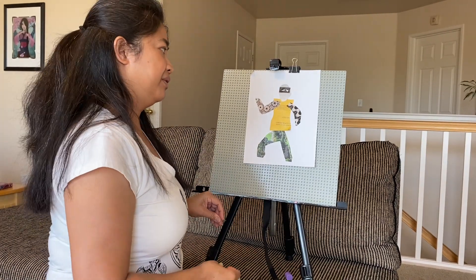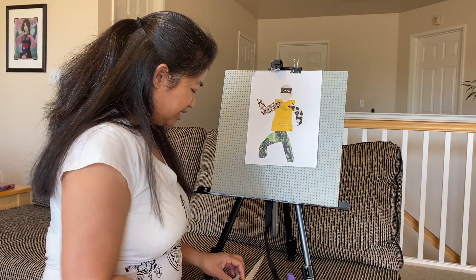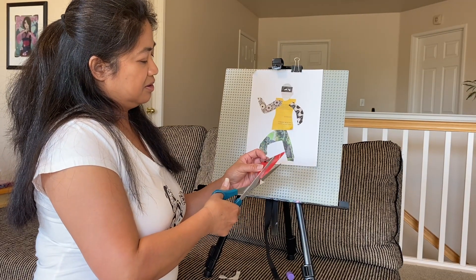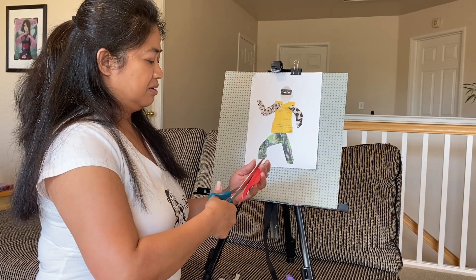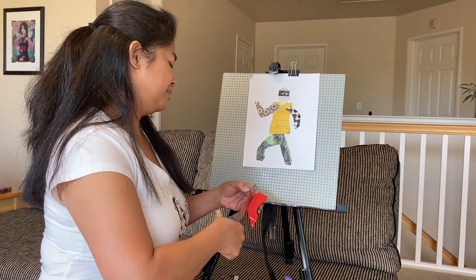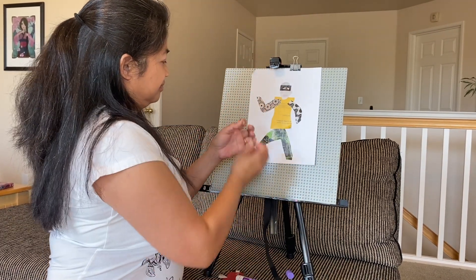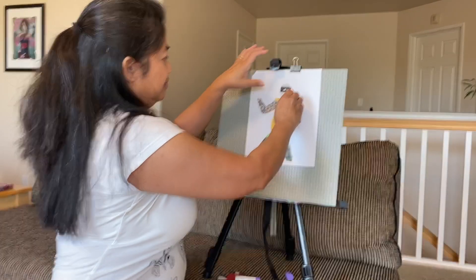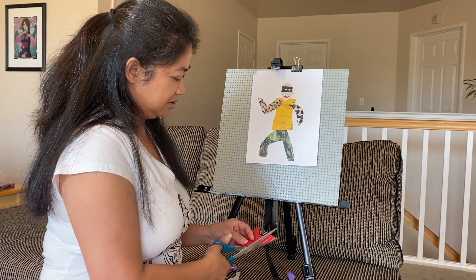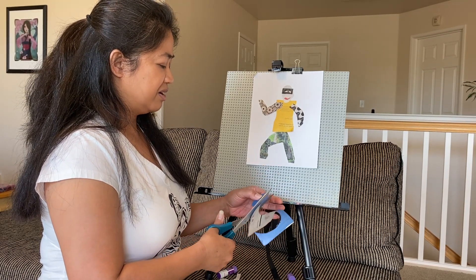Ooh, a ninja! What could this be? Maybe it's a smile — I need a smile. That's my dog. That's Peanut! He's happy. Look at this — maybe he's playing with the ball. It's blue — or a frisbee or whatever you want to call it.